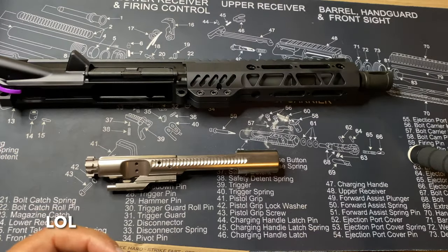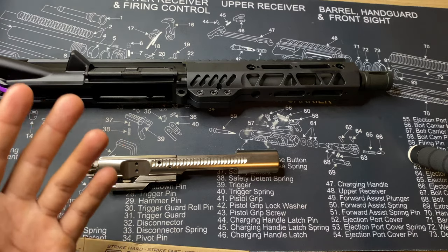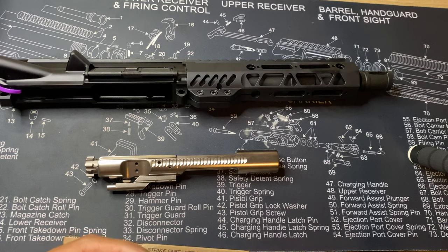Now I'm gonna go ahead and install the new upper and transfer everything else from the 556 upper onto the new 300 Blackout upper. I'm not gonna show all that because it might take a while, and most of y'all barely watch three minutes of a video let alone 30 minutes. I'll get it all done and then jump back in front of the camera.